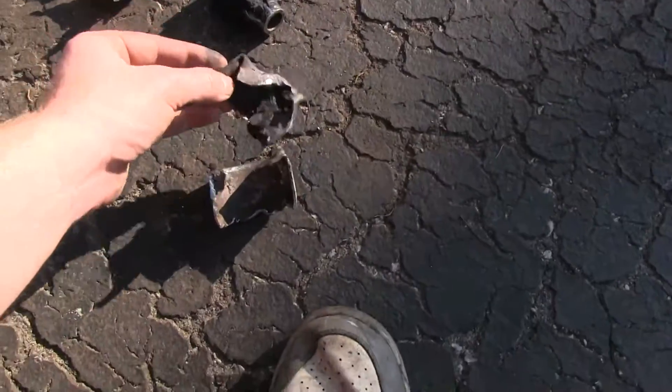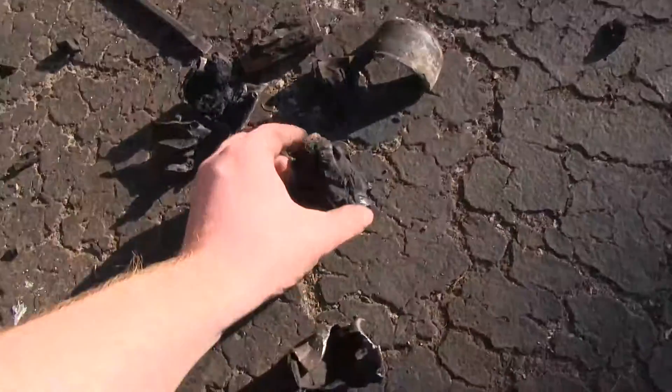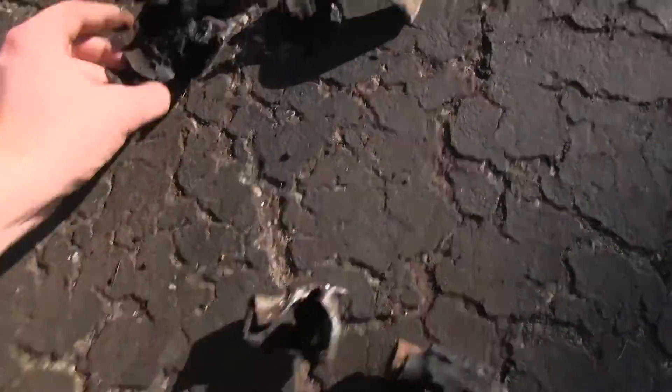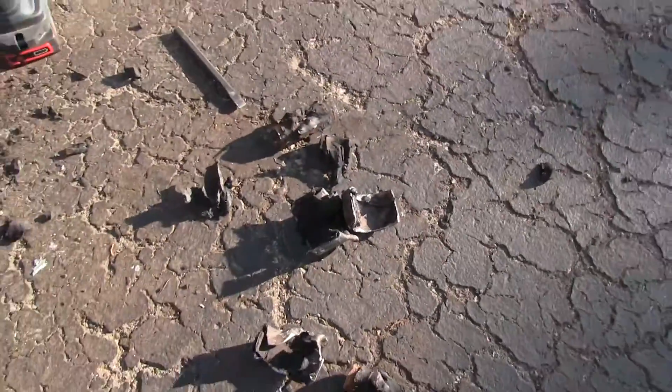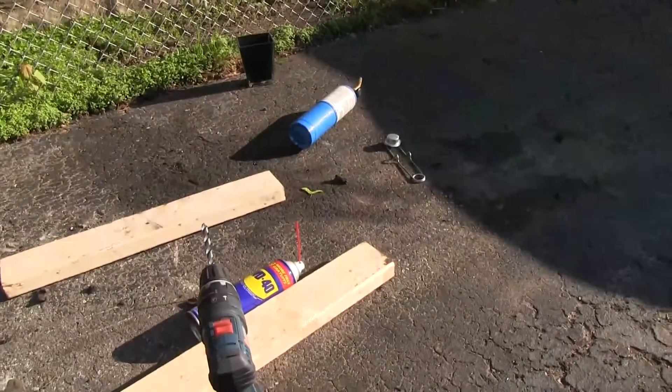Here's one piece — you can see how much I had to bash it and Dremel it away. This is the inner part, and here's the other half. So two days of work to get this out. The propane torch over there didn't really help very much.